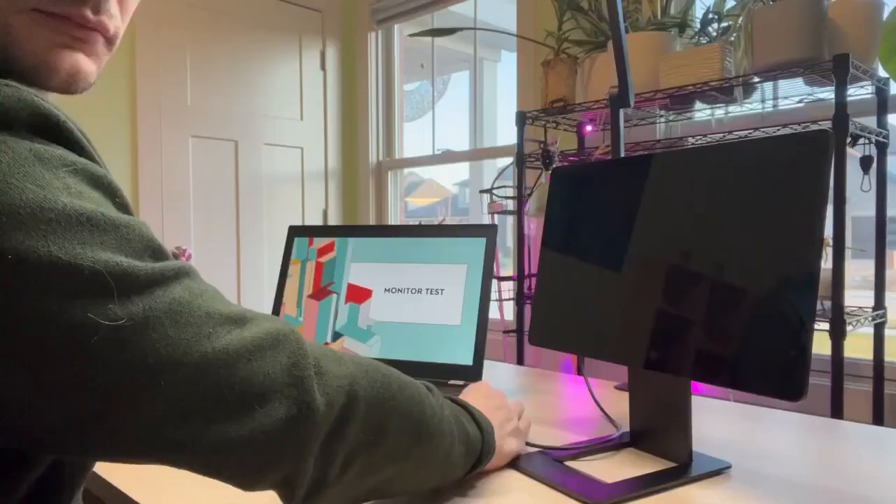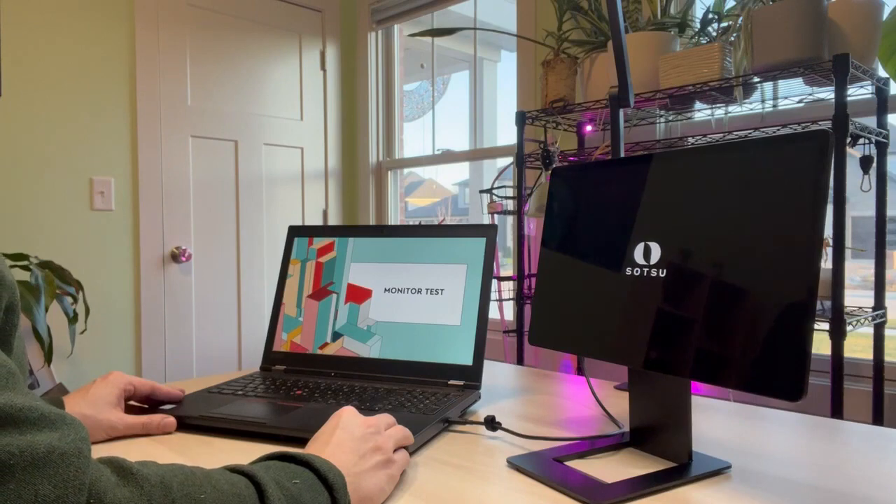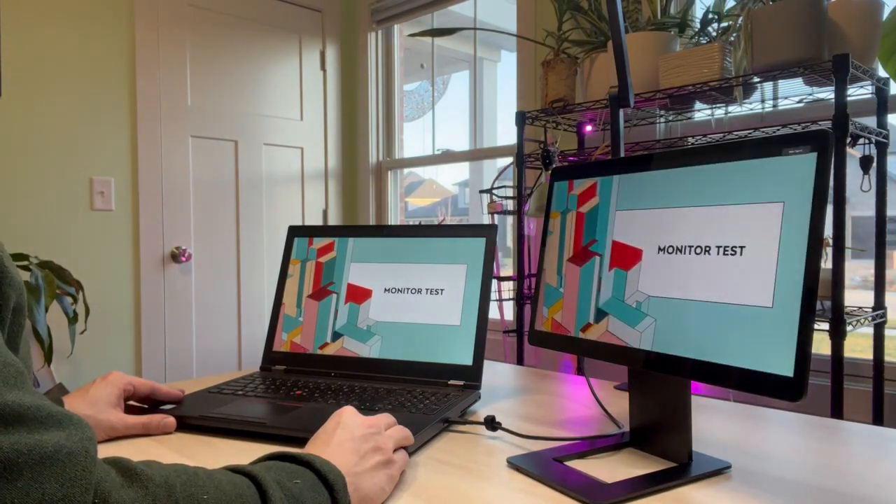Powering this up is very simple — we are just using the USB-C into the laptop and to the monitor. It immediately identifies it. You can use the standard duplicate or extend laptop screen.